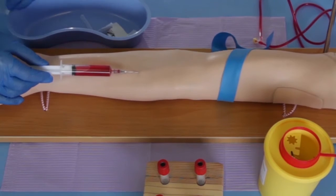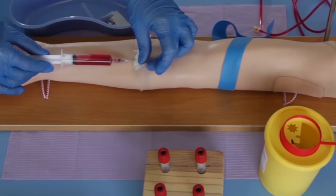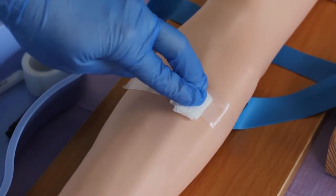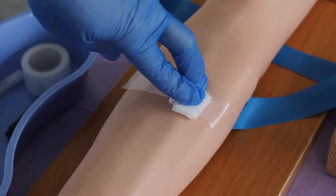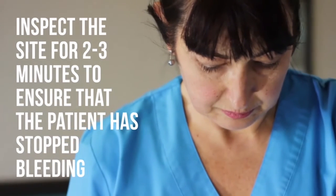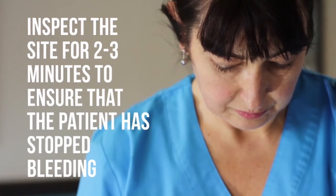Gently withdraw the needle and place a clean gauze pad or dry cotton wool ball with strapping to the site. Apply firm pressure to achieve hemostasis and avoid a hematoma. Inspect the site after 2 or 3 minutes to ensure that the bleeding has stopped.